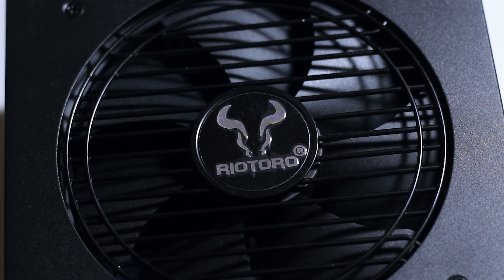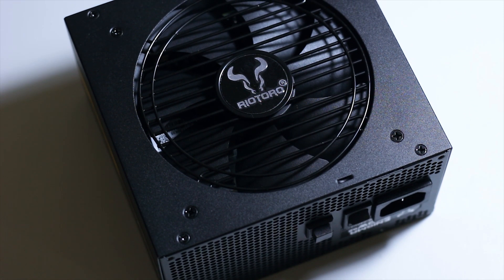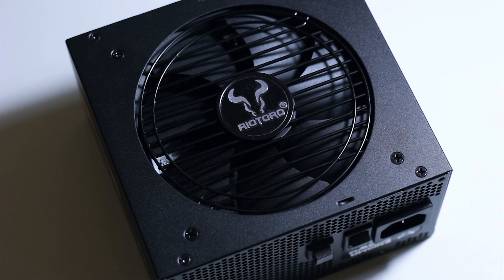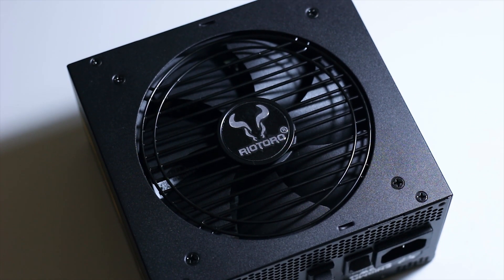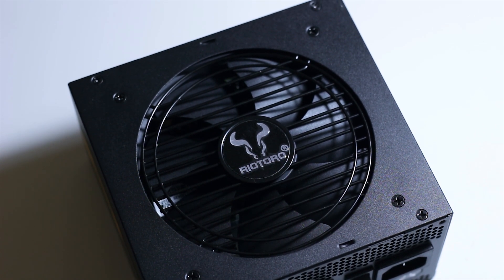RyoToro is a relatively new company in the market, mostly known for making PC cases. In this review, however, we have one of their new power supplies called the Enigma G2 650W Gold Rated. And before you think of passing this unit, let me tell you something — this model is in fact a rebranded Seasonic Focus Plus Gold power supply.